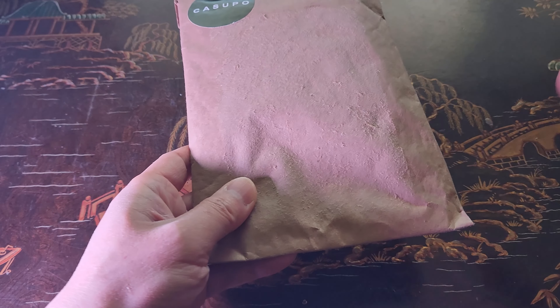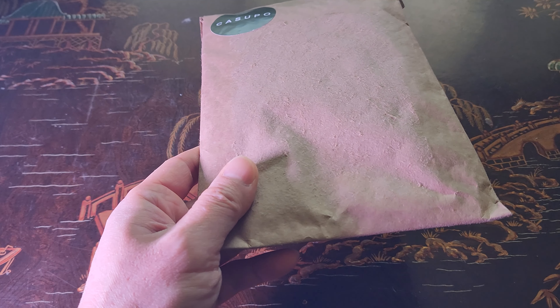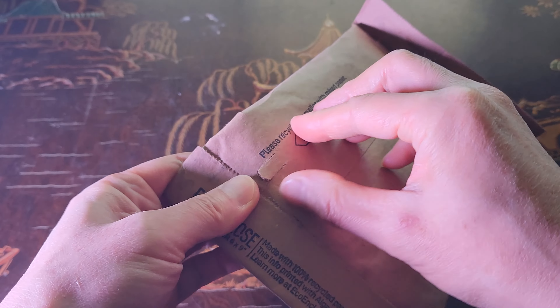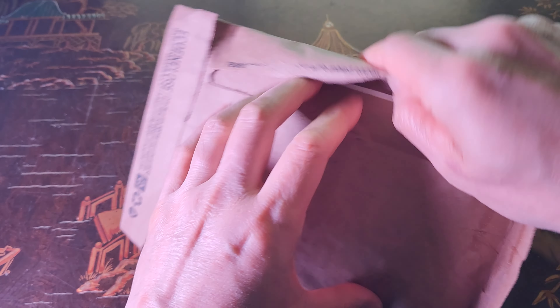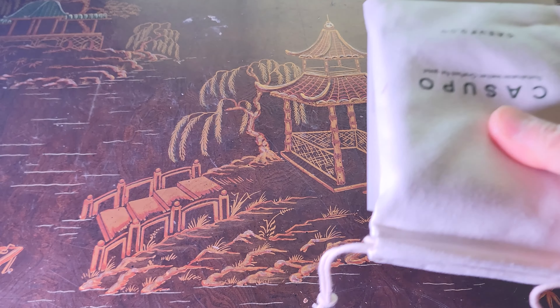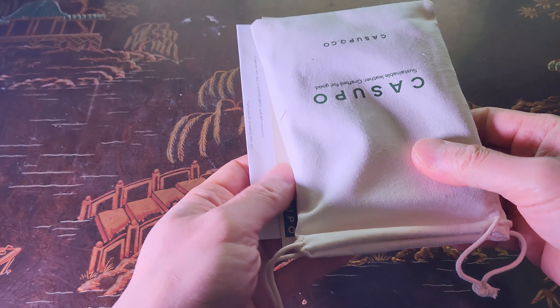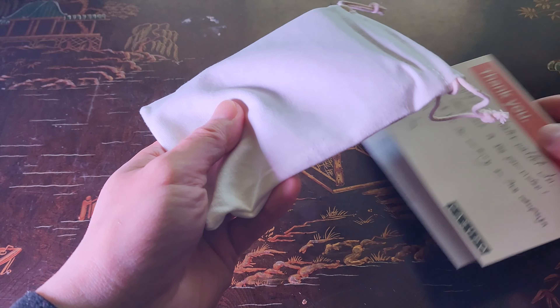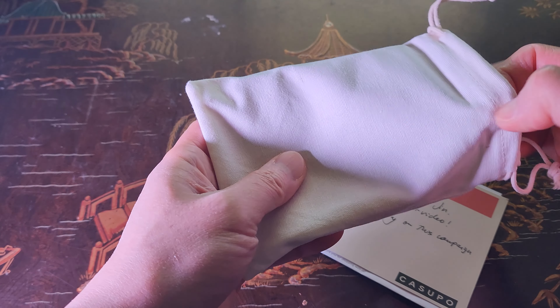You guys are in for a treat today — I'll be unboxing the Kasupo large billfold wallet. You're probably wondering why the Kasupo brand. Kasupo creates one of the most environmentally conscious and durable leather goods in the USA. They rescue leather from the past to give it a new life and lessen the amount of waste in the world. They also source sustainable leathers from gold-rated tanneries, providing products dyed using natural dyes.